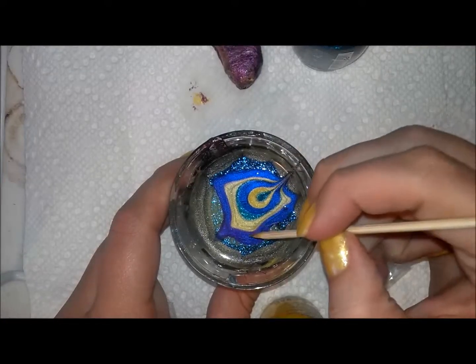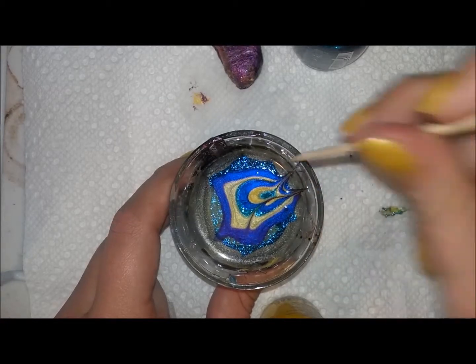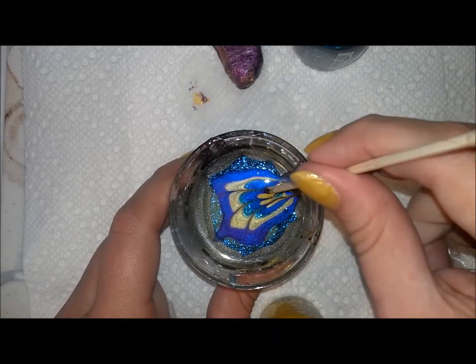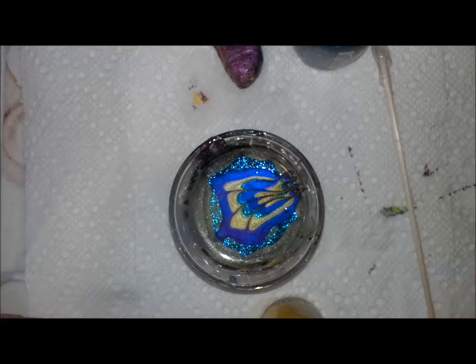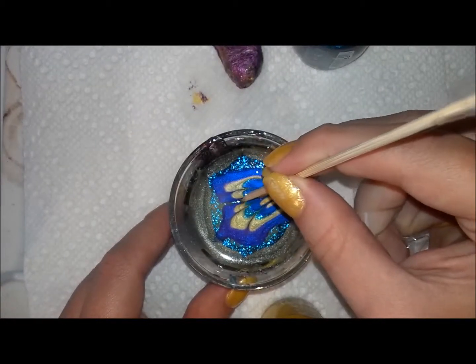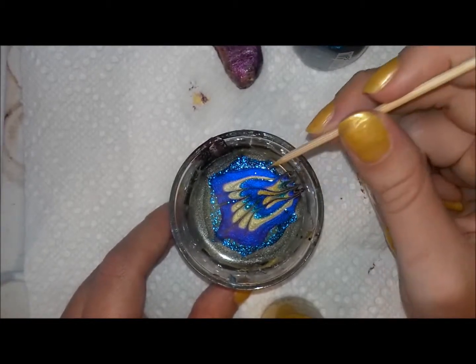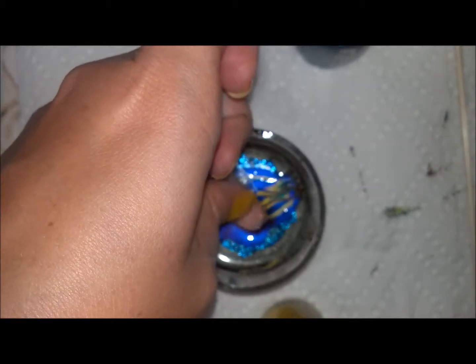It's kind of a weird coincidence but the polishes he picked have a similarity to peacock feathers. So I didn't want to over-manipulate this water marble — I just wanted it to capture the colors and have a light, loose, feathery effect. That's why I don't have as many layers in my bullseye. If you want more layers, add more drops of polish — you're looking at about 10 different rings for a more clustered look.